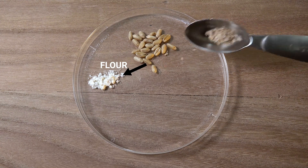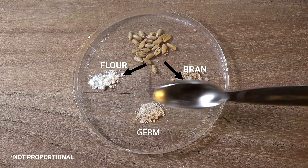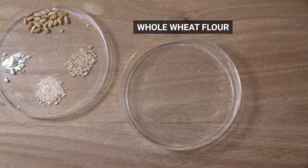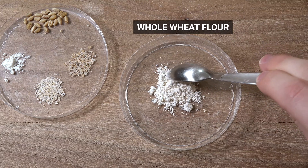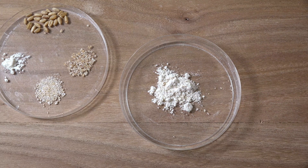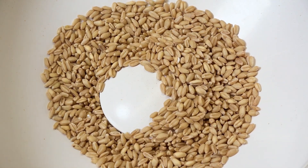The outer layer of the kernel consists of the bran, which makes up about 13% of the kernel. The germ, which is the new plant part of the seed, makes up about 2%. Whole wheat flour includes all three parts of the kernel in the finished product. This is accomplished by grinding the kernels as a whole, as seen here, or separating the parts and recombining them again for the finished product.